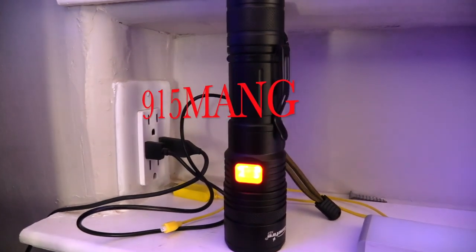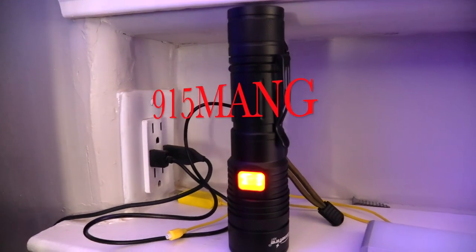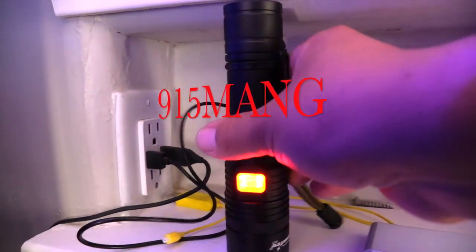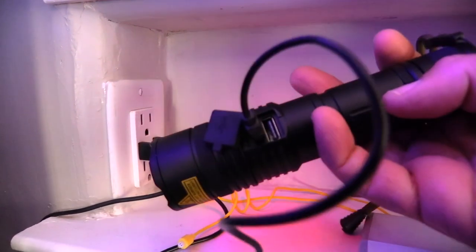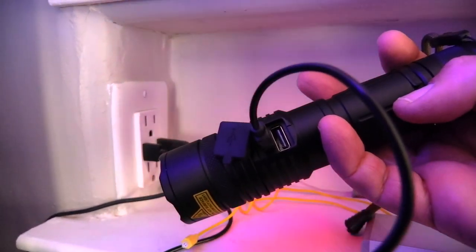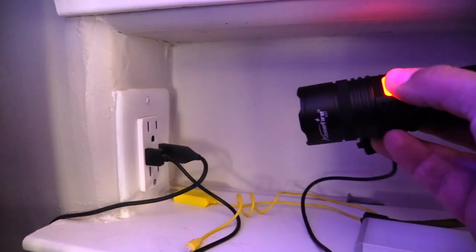What's up everybody, 915mang here hanging out with you guys today. I picked up this flashlight from Amazon and it's pretty cool because it changes different colors and it's rechargeable — not as expensive as some of the other ones, like flashlights with just the regular blue lens.